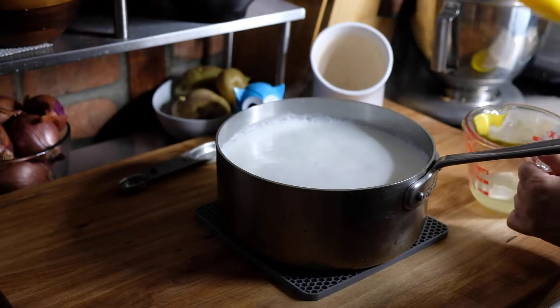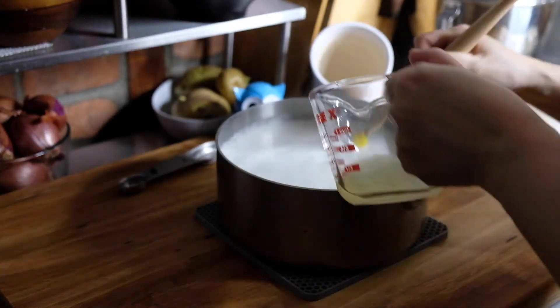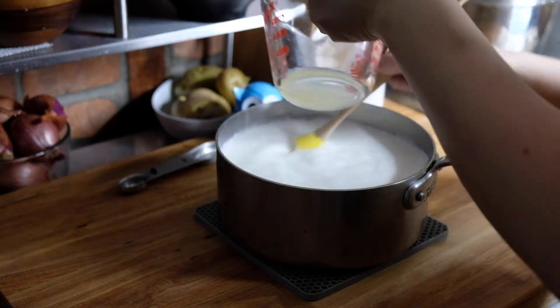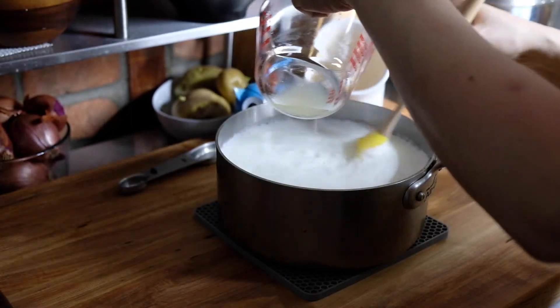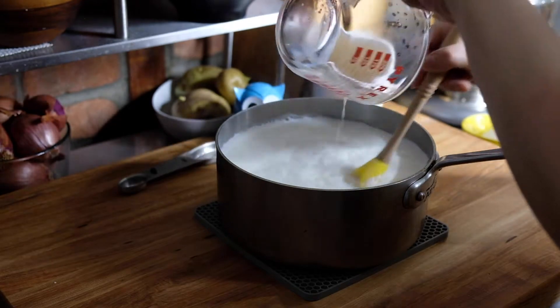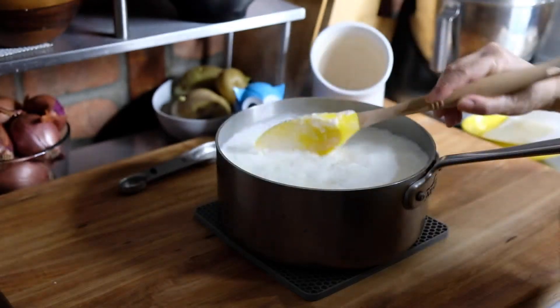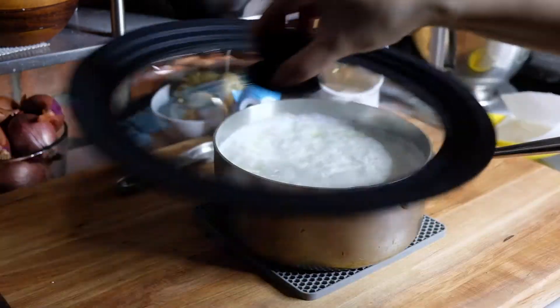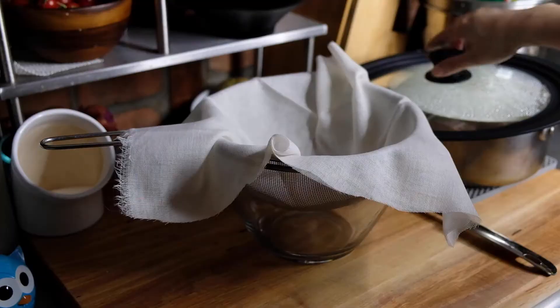At this point we're going to slowly pour in our acid while stirring the milk at the same time. You're going to start noticing curds forming right away, which is exactly what you want. Then we're going to cover this with the lid and let it rest for 10 minutes so those curds can form a little bit more.